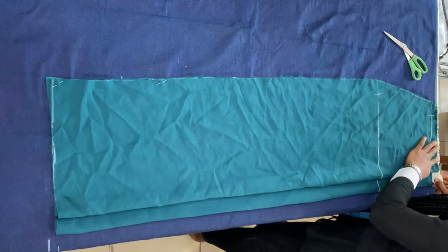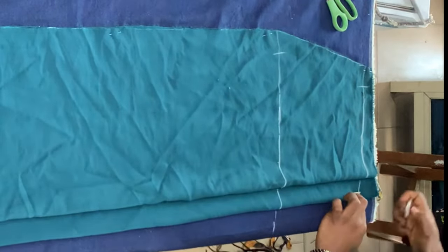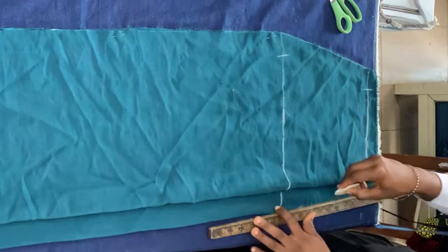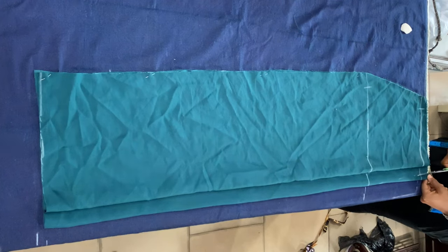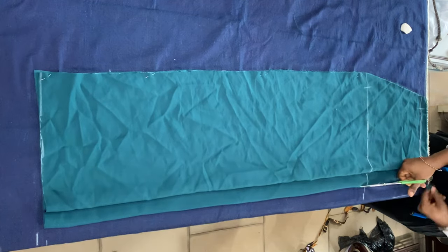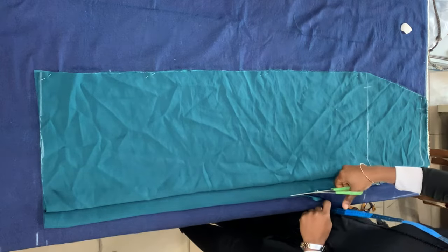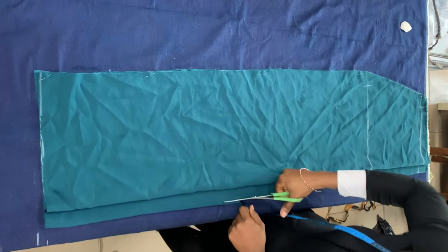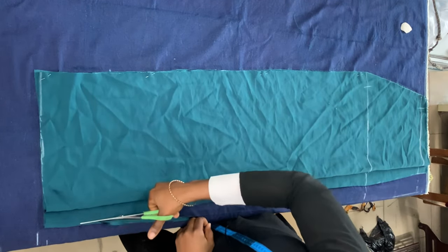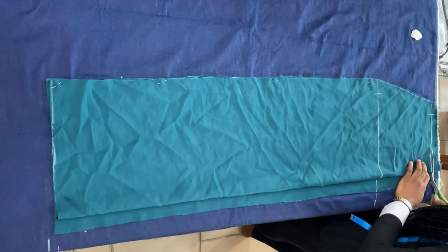I'm just replicating those lines on the back piece, and going in by one inch so that the waist part is cinched. Now I'm cutting open that allowance. You'll notice that the bottom part of my skirt is straight — the skirt is straight from the hip — because you want the skirt to be free enough to ruch up. If you make it pencil-style, it'll be too tight and the skirt won't be able to ruch up, so please take note of that.